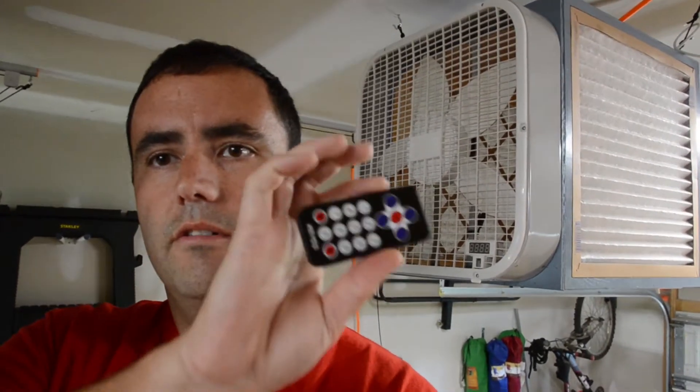Hi, I'm Brad. This is my Arduino-based remote controlled DIY shop air cleaner. Stick around to see how I made it.